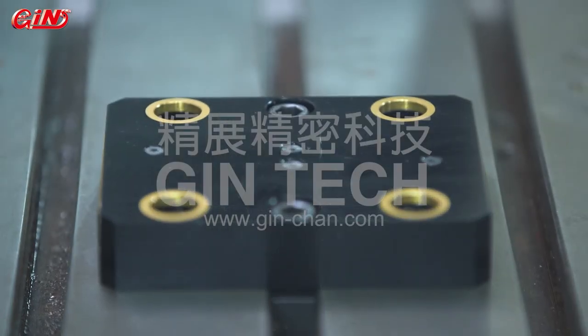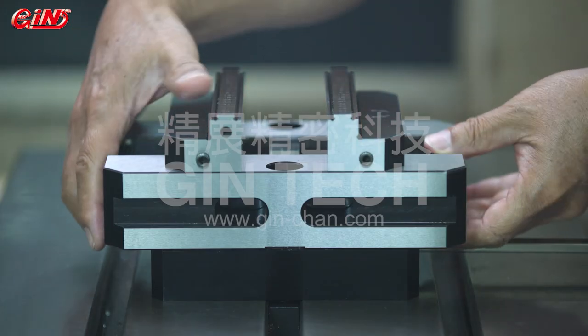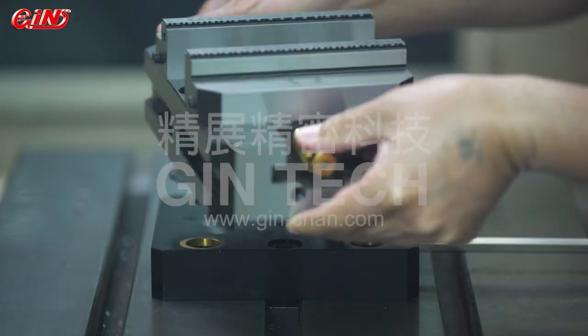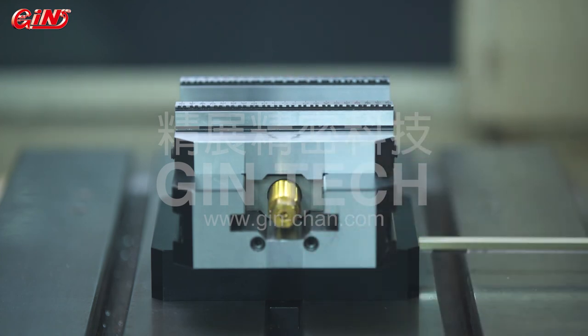Standard hole sizes are compatible with various international zero-point positioning systems. The centering vices adopt international common scales on the positioning threads. Therefore, they can be connected with many international zero-point positioning systems.